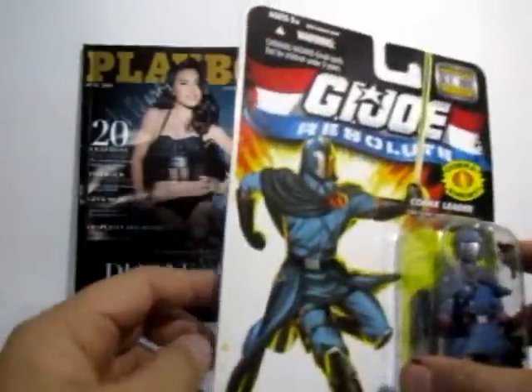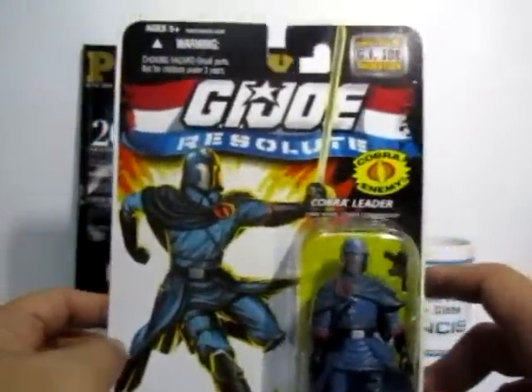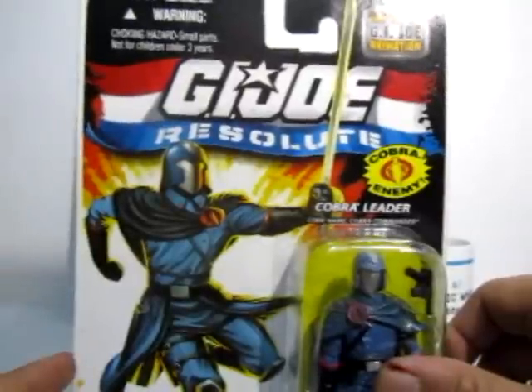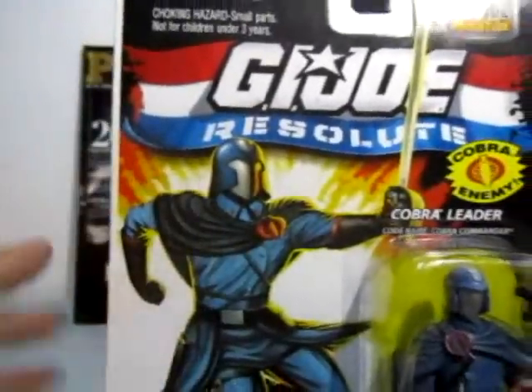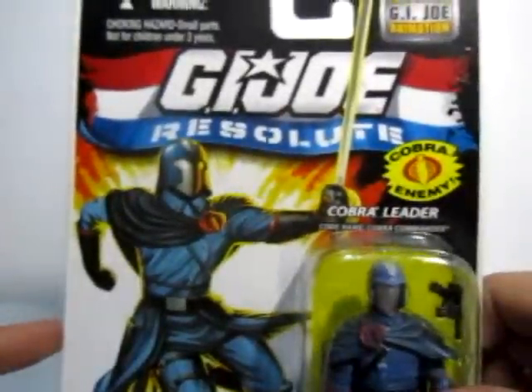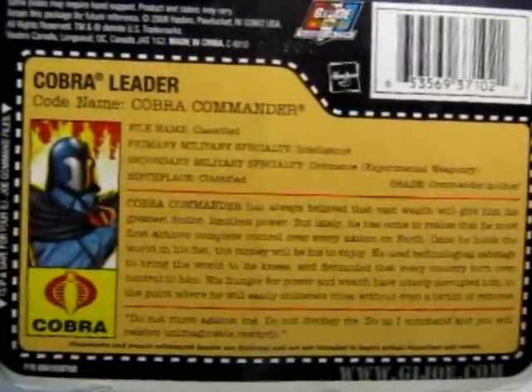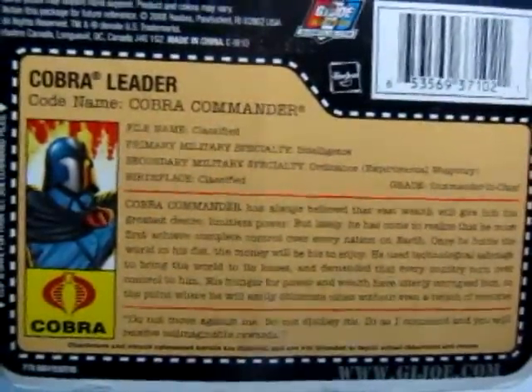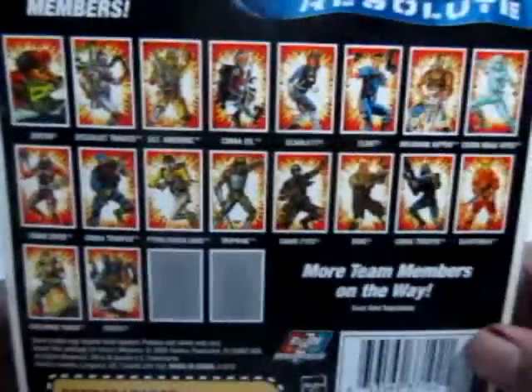We have the Cobra Commander here. The packaging is similar to the 25th Anniversary Edition, bringing back the 80s look with a modern take, featuring cool art with Cobra Commander — an awesome rendition of the modern tyrant leader of Cobra himself. You can see the profile of Cobra Commander on the back, and the previous toy lines that came out with it.